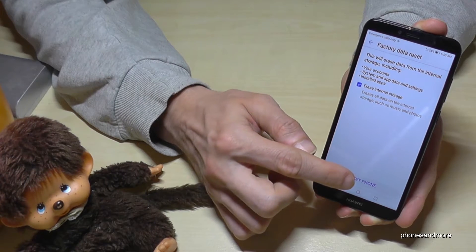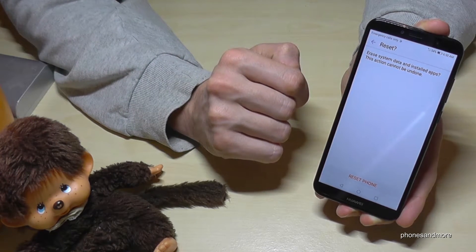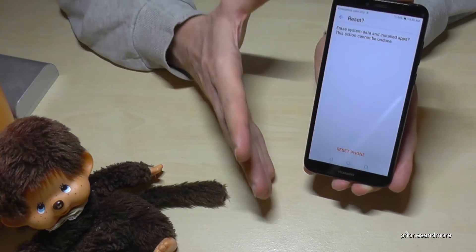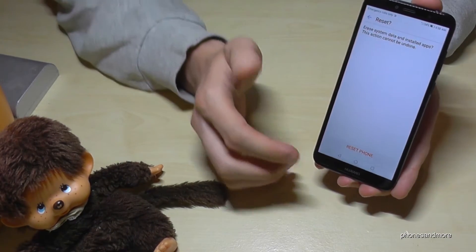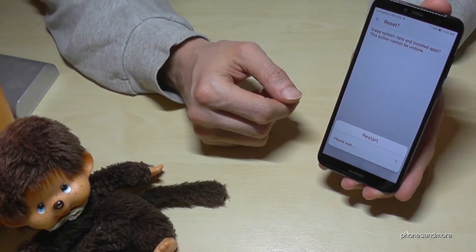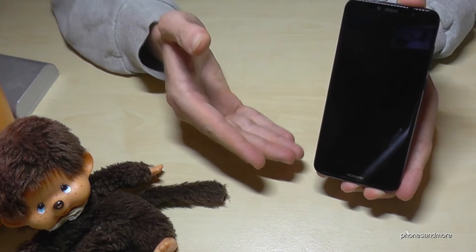Erase everything. Then go to Reset Phone and the phone will ask you again if you are really sure, because you will erase all the data. In some cases it has to be like that — also maybe in the case you want to resell the phone. And that's it. Now the phone is restarting.